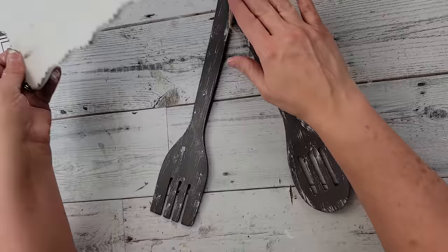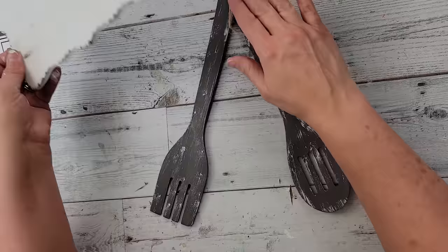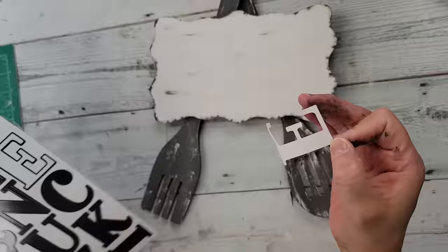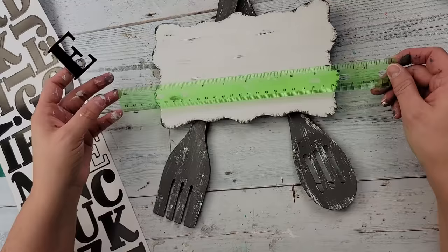I got my hot glue — sorry if this isn't in frame — and hot-glued the spoon and fork together, moving them around to make sure they were at the right angle. Then I used that little white piece and hot-glued it to the spoon because the fork was raised a little since it was laying on top of the spoon, and then hot-glued the plaque onto both.